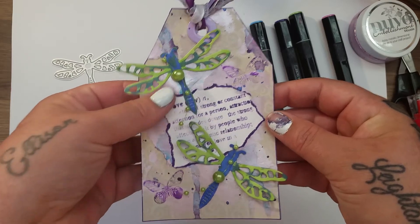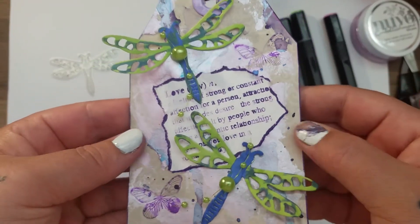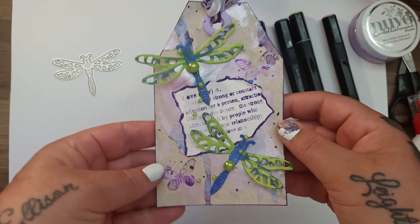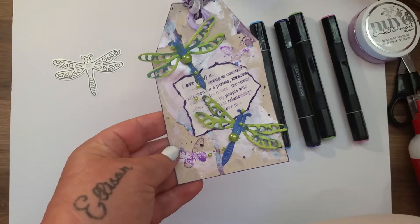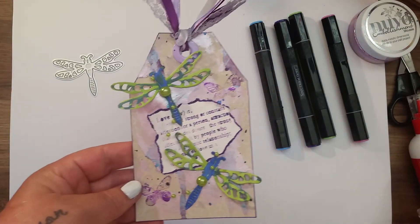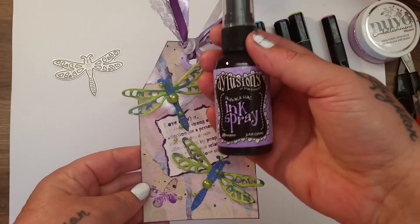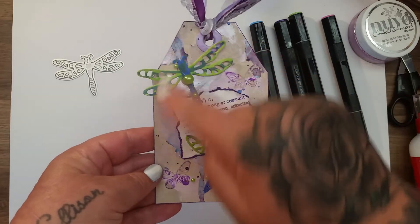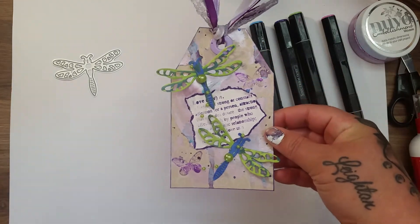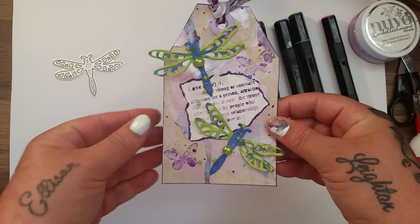I applied the mousse in the background, just to give some texture and a bit of shine. Then I used the dilutions spray in the Laid Back Lilac — I forgot to mention that — and I just sprayed on some dots, added some water, and then I used my heat gun just to dry it over, and it gave it this kind of mixed media, shabby look.